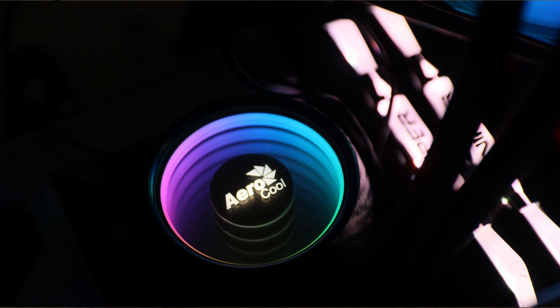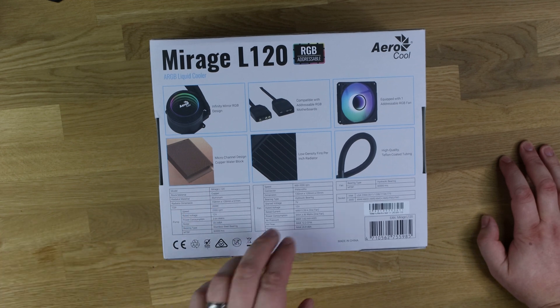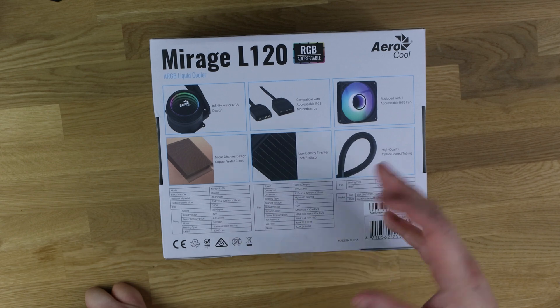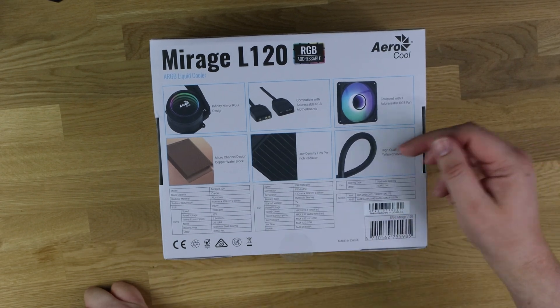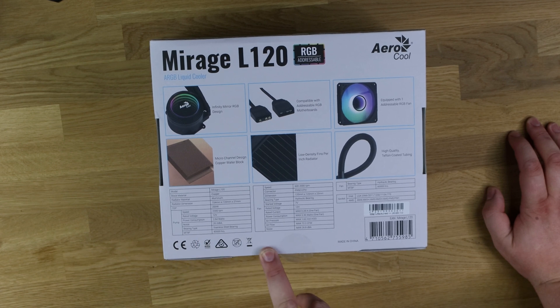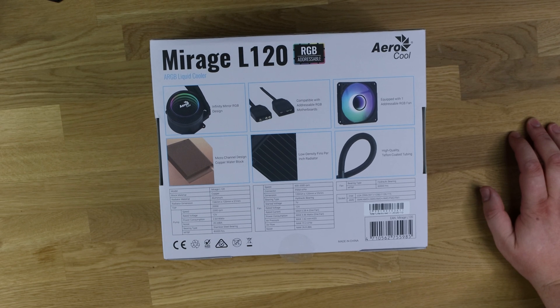It's equipped with one addressable RGB fan, a micro-channel design copper water block to help cooling, and a low-density fins-per-inch radiator which helps cool more air. You've also got high-quality Teflon-coated tubing. Full specifications are listed on the back of the box, and it fits pretty much most CPUs on the market.